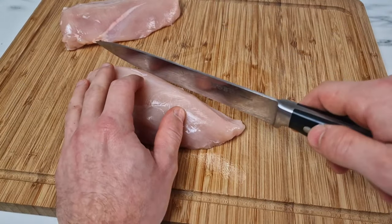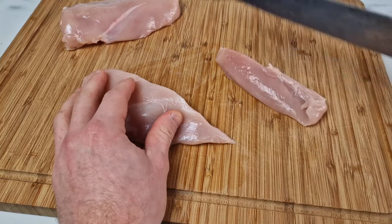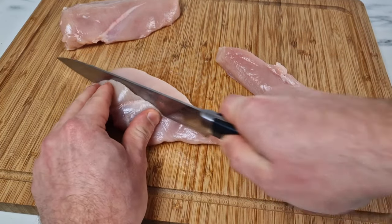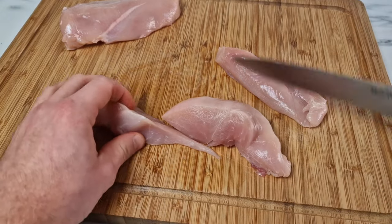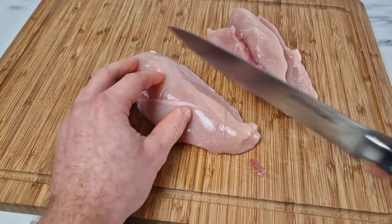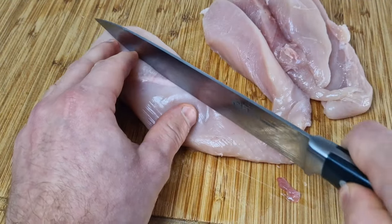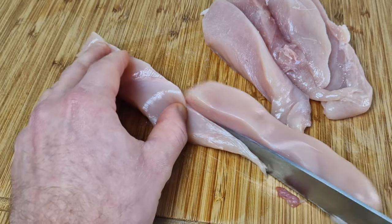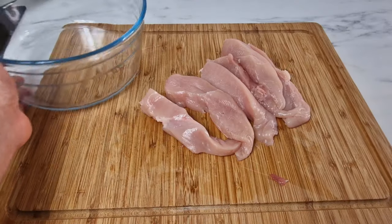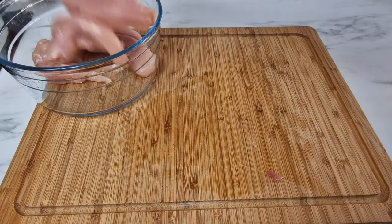For now, what you are going to do is get yourself two large chicken breasts and cut them into three large pieces. The bigger the better, just remember that obviously they're going to take more time to cook. These are free-range organic chicken breasts, so if I were you, try to get them instead.